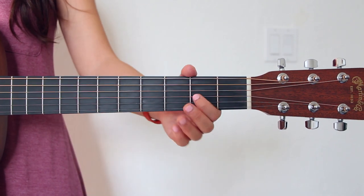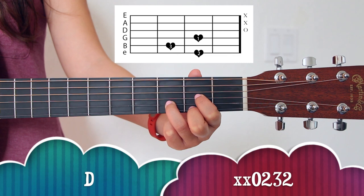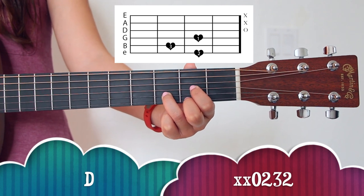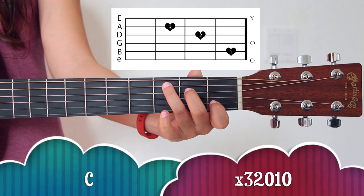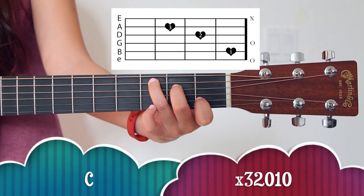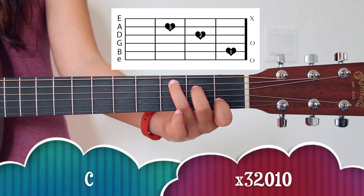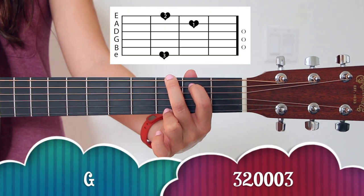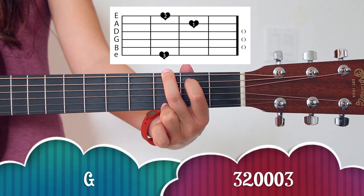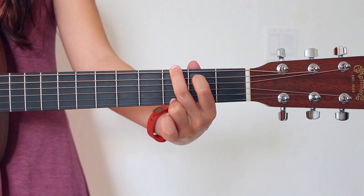There are only three chords to play the entire song and they're all basic chords with easy fingering, so it should be pretty fun. The first chord you need to know is D, the second is C, and the last chord you need to know is G. And those are the only three chords you need to know for this song.